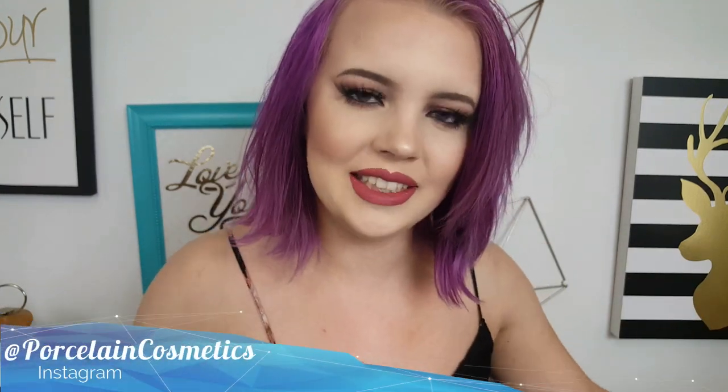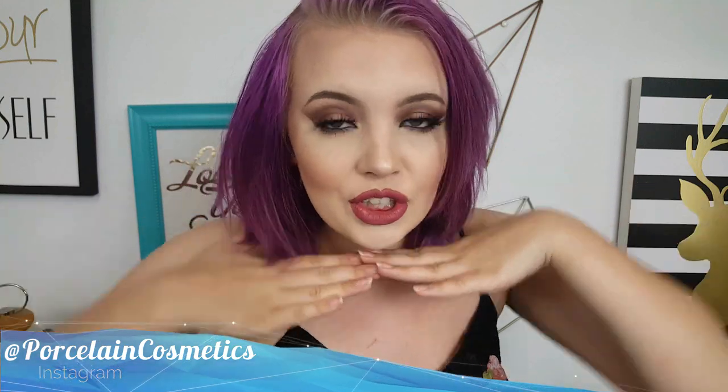Hey guys, what's up? Welcome back to my channel. Today I'm doing a full face of makeup using Tarte products. There are one or two things that aren't exactly Tarte, but most of it is. I hope you guys will enjoy this video. Please give me a little subscribe before you go, and let's get into this easy, fun makeup tutorial.